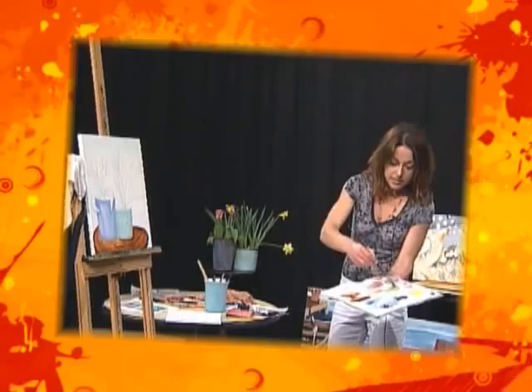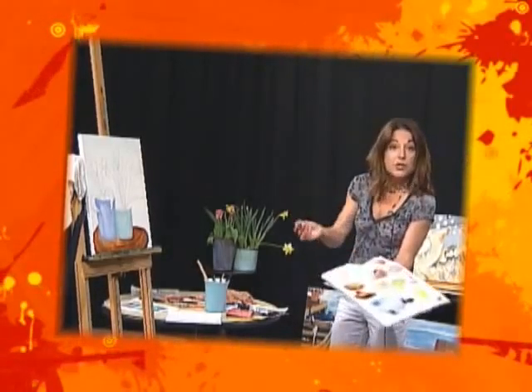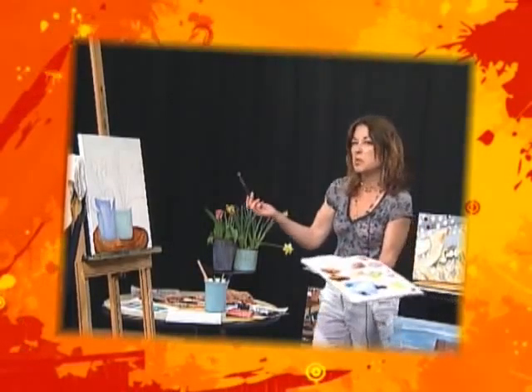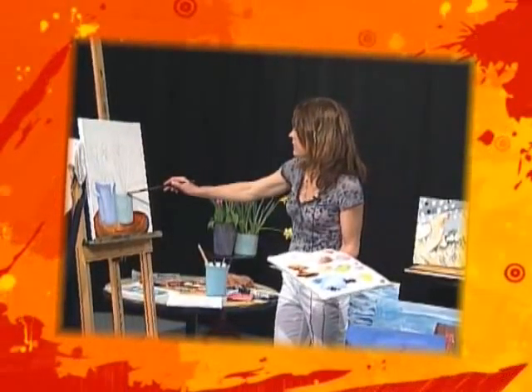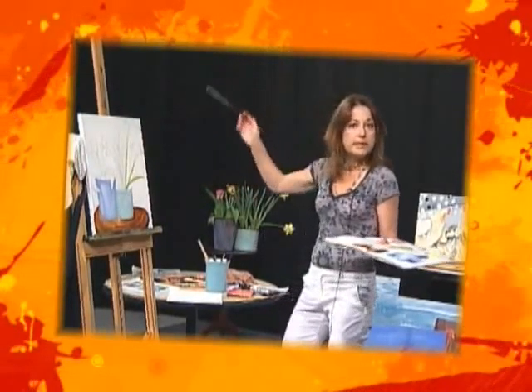I'm going to need a lot of this yellow. I think I nailed it. You might take a little longer than I am with mixing colors, but I've been doing it so long that it's like changing a diaper now. Here, I've got these — just go ahead and throw them in.